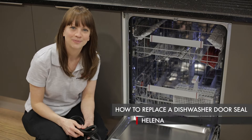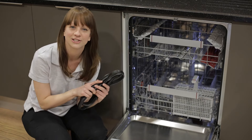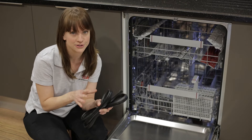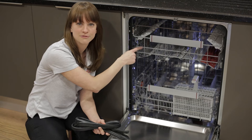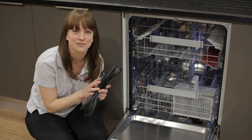Hi, I'm Helena from AEG, and in this video I'm going to show you how to replace the door seal on an AEG dishwasher. Door seals can get damaged or they may perish over time, which can lead to water leaking from the front of the machine, but luckily they're very simple and very easy to replace.